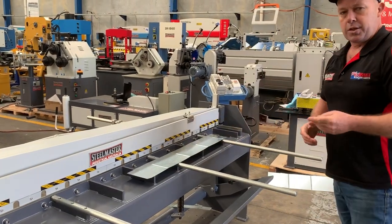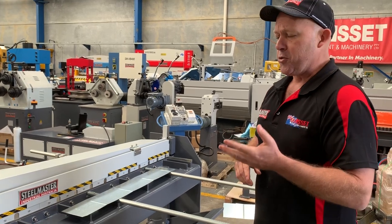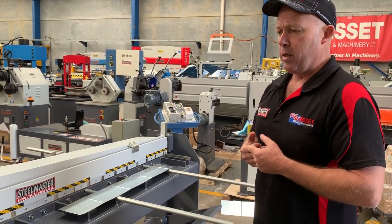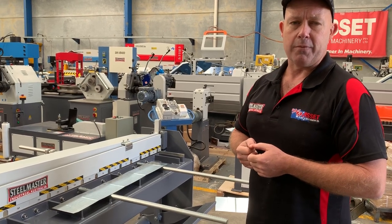Who uses these? Sheet metal fabricators, plumbers, HVAC industry, the caravan industry — anyone that uses light gauge sheet metal. Jump into assetplant.com.au and find our range of machinery. Thanks and have a great day.